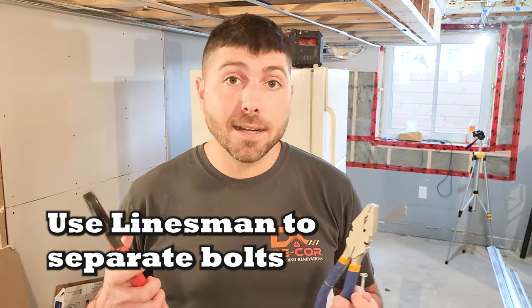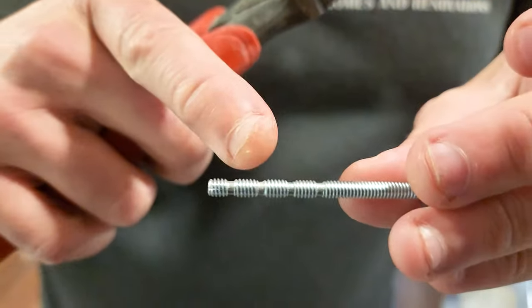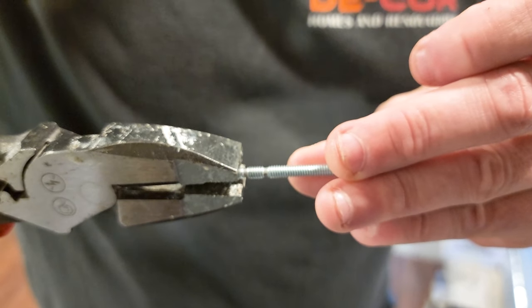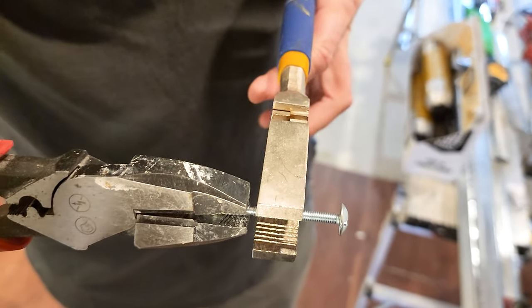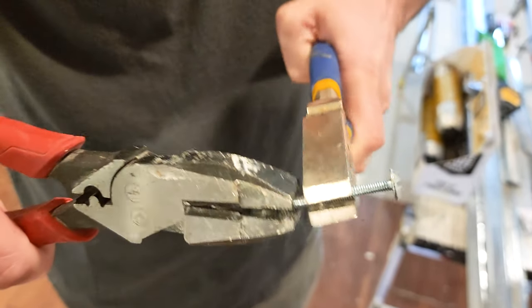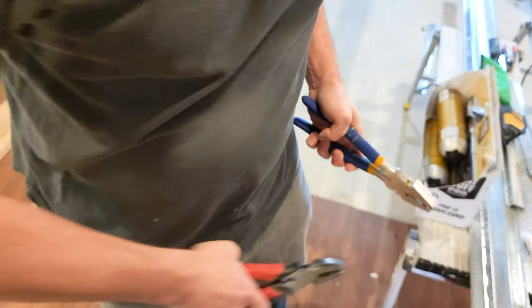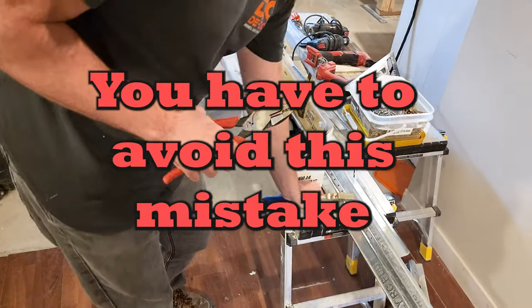To break off these little breakaway points, I always use linesmen. I never used to use linesmen and always asked myself what do people even use these things for — ironically enough, I'm using two in one project. I grab with my linesmen right below the spot that we're breaking off, and then with my other pair of linesmen I grab right above the spot we're going to break off. Then we just tilt back and forth until it breaks. Boop — look at that. I made that look really easy, but if you don't have the experience, you might end up wrecking the threads because you're squeezing so hard.